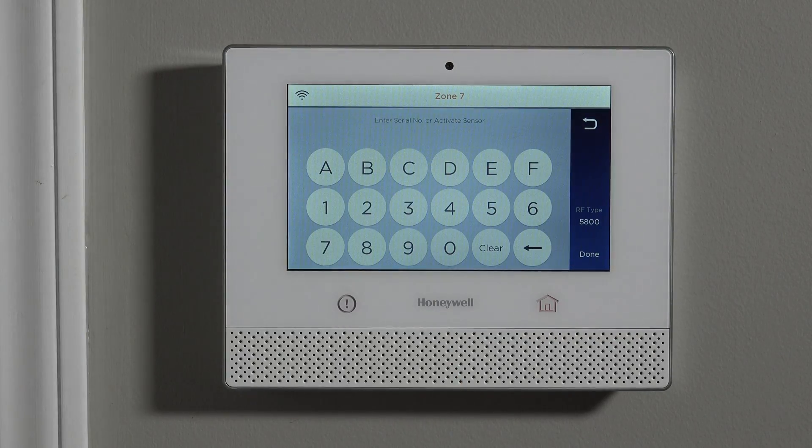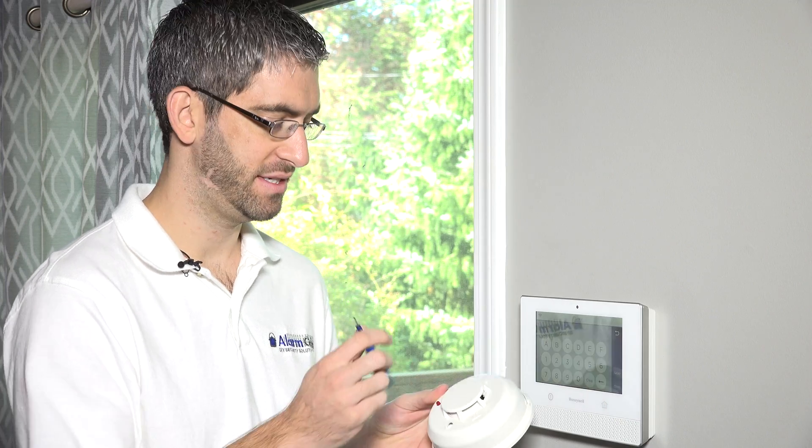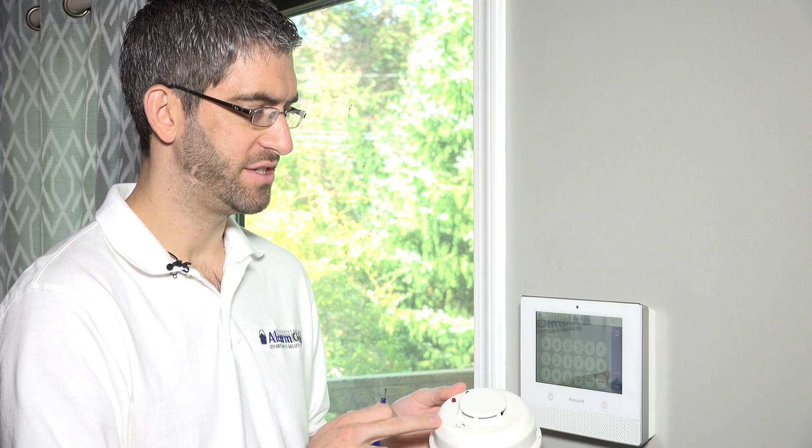The first thing we want to do to enroll our 5808W3, just like any sensor, is to learn in the serial number. You may have seen in our sensor programming videos when enrolling a door contact or motion sensor that we tell you to auto-enroll the device — just fault the sensor or wave your hand in front of the motion. On a smoke detector, there's not really a way to activate the device. If you hit the test switch, the sensor will sound but you don't really get the serial number faulting like you do with another sensor.